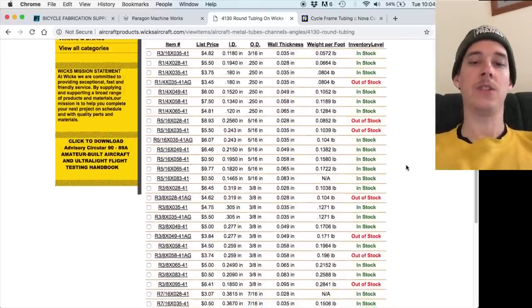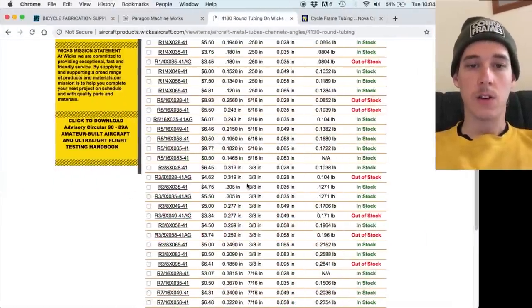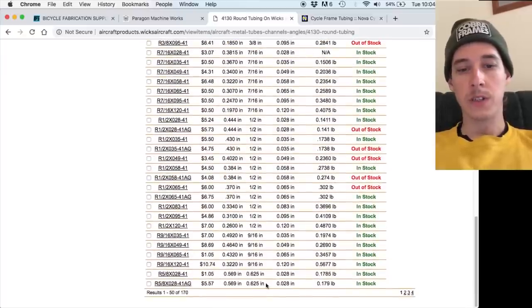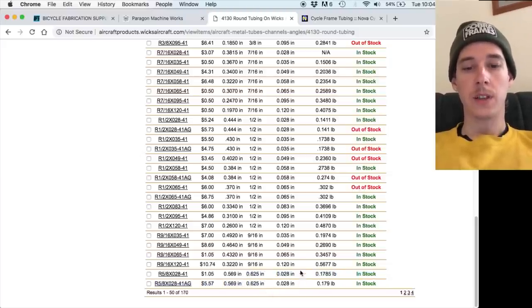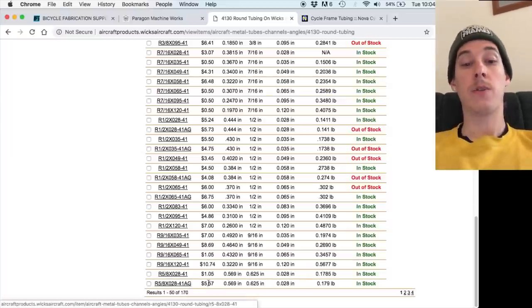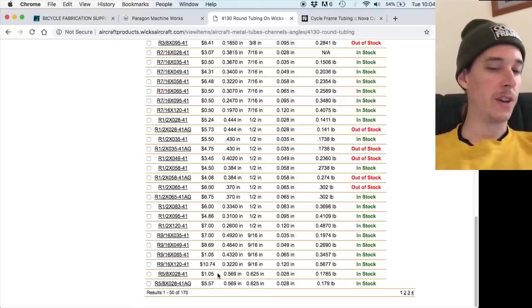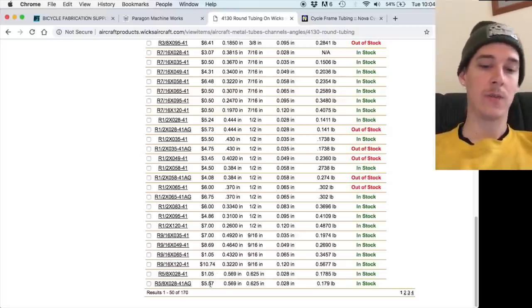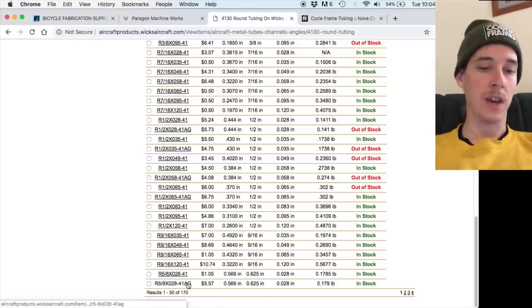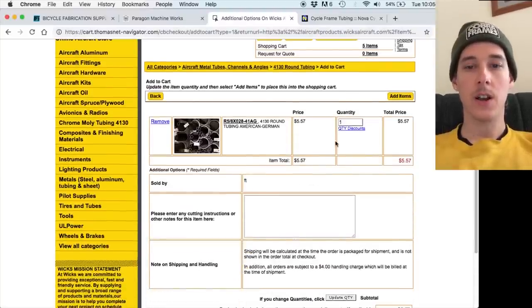I'm not pinching pennies on this. I'm only buying a couple feet of tubing, so if I spend $40 or $90, it's not that big a difference. I'll just generally buy the nicer stuff if I have the option — structurally I'm not sure there's a difference, but let's not worry about it contributing to failure. For the seat stays I'm going to use five-eighths diameter tubing with a twenty-eight thousandths of an inch wall thickness. One of the options has AG in the name, and the price difference is considerable — about five times as much — but I don't really care, it's worth it.